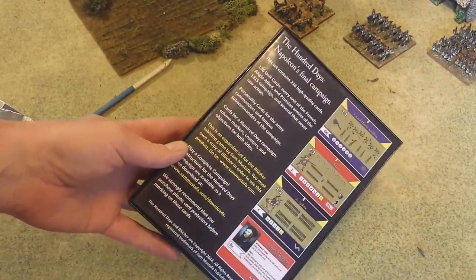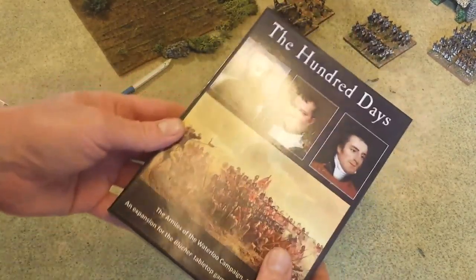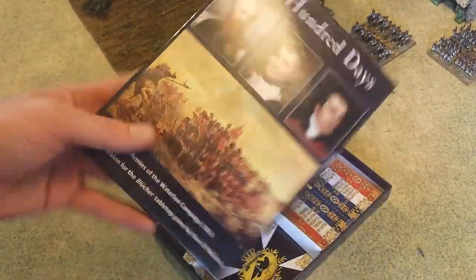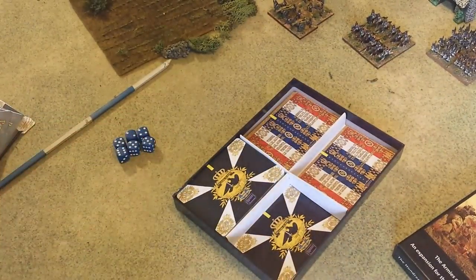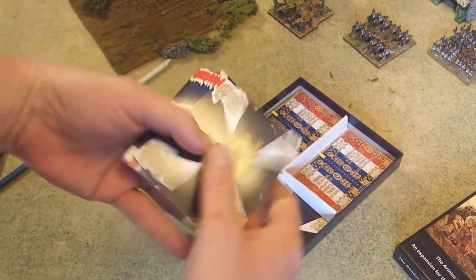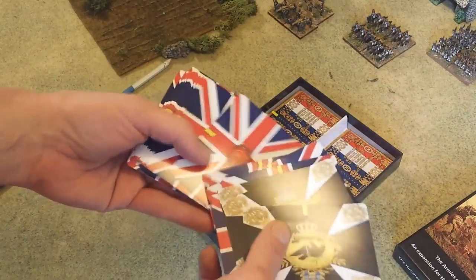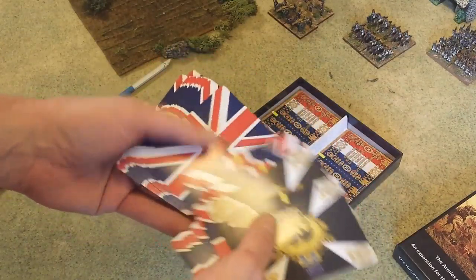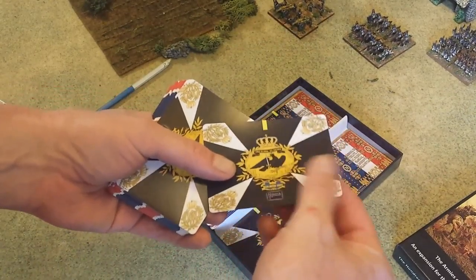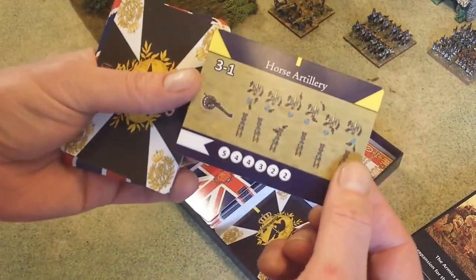I have some samples of the cards you get in the box — sorry for that glare. So let's pop it open and see what's in here. It's a nice sturdy box. I took some of the cards out. You've got all these Prussian cards here with the nice Prussian flag on the back, and the British cards. These are standard playing card size as well as quality — same texture and protection you'd expect on a playing card.